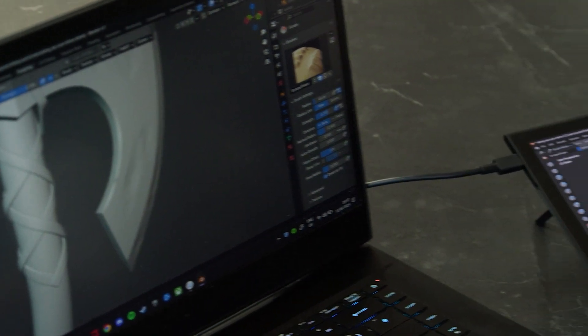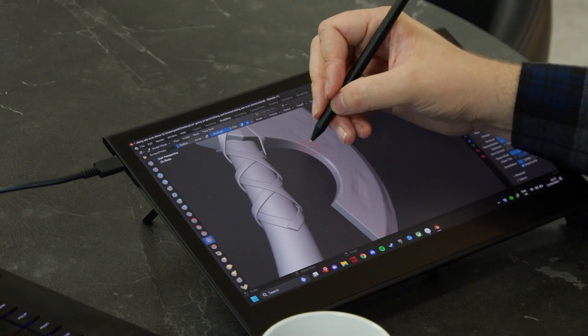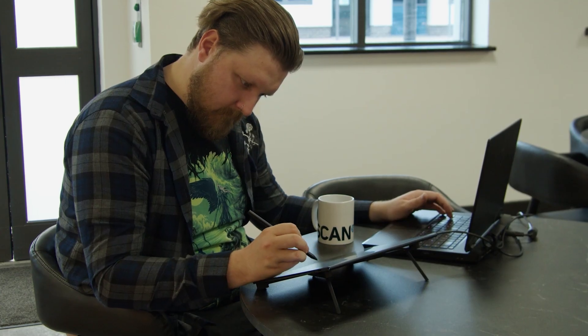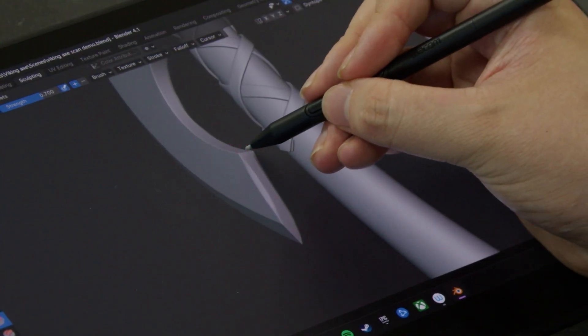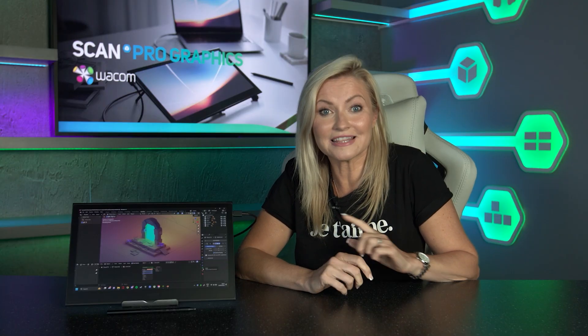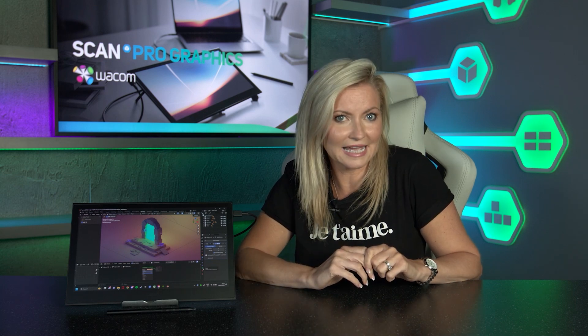It promises higher contrast and higher dynamic range, and thanks to that OLED display, no colour leaks and true blacks. The faster response time of OLED also means that there's no latency when using the Movink, something which all creators will appreciate. Wacom also tells us that this tablet has the lowest screen to surface distance of their entire range, meaning no parallax for complete accuracy.